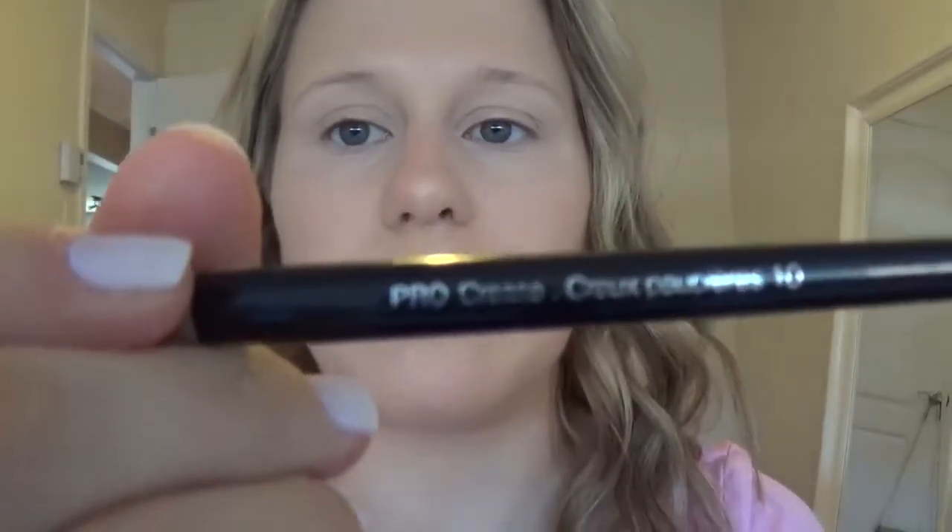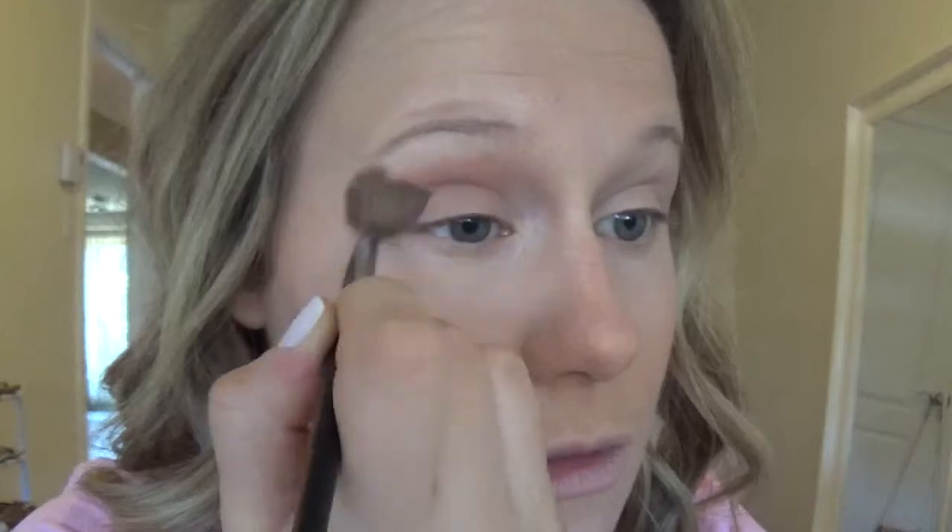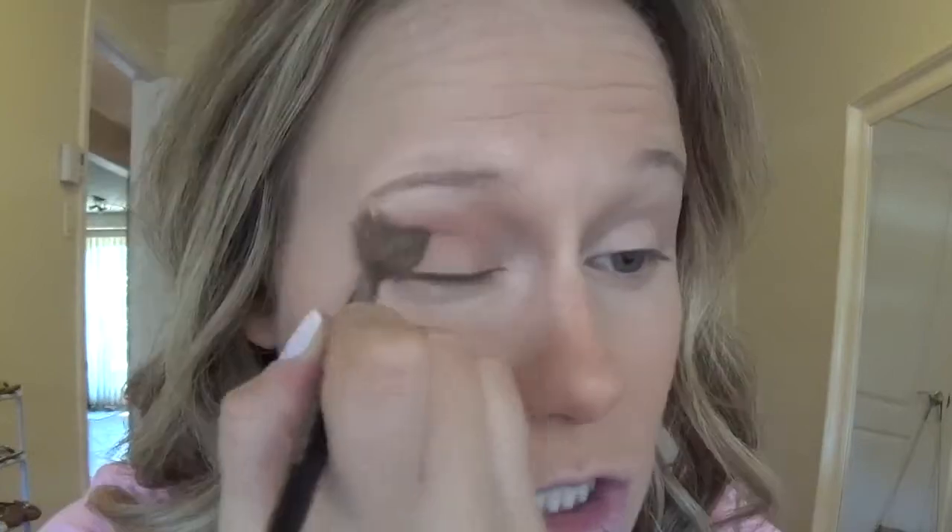The first shadow we're going to use is called Creme Brulee by Makeup Geek. This is going to go just in our crease area so we'll easily be able to blend out any other colors we put on. To do that I'm going to use the Sephora Pro Crease Brush Number 10 — it's similar to the Sigma E40, just a big fluffy brush. Take some of that and put it in the crease. It's okay if it goes up and around — that's what we want. Just make sure to go in windshield wiper motions to really blend it out.